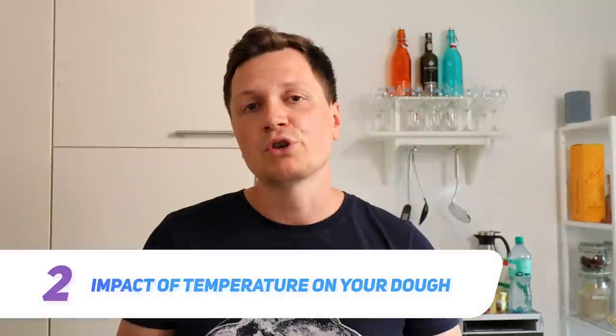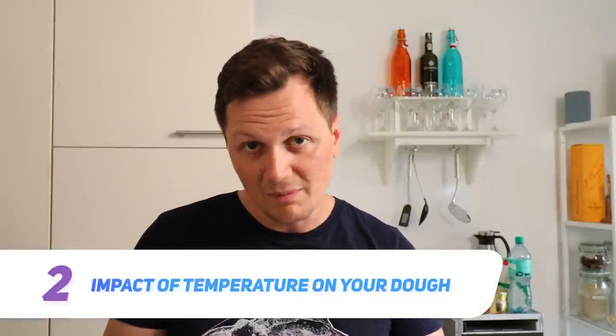Temperature is a super important factor when making sourdough bread. At colder temperatures everything is a little bit slower; at warmer temperatures the whole fermentation process is a little bit faster. Check out what Matthew has to say on the topic of temperature.